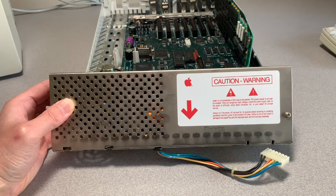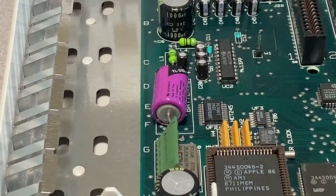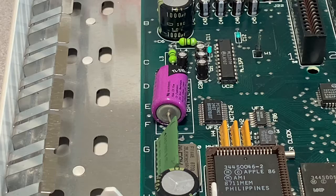I do want to call out the fact that this whole process has been tool-less so far. After removing the power supply, it reveals the battery, and it looks to be intact — it hasn't exploded or corroded the motherboard. This holds the settings and the time. We'll be removing this and using a remote battery holder and a couple of AAA batteries in its place.